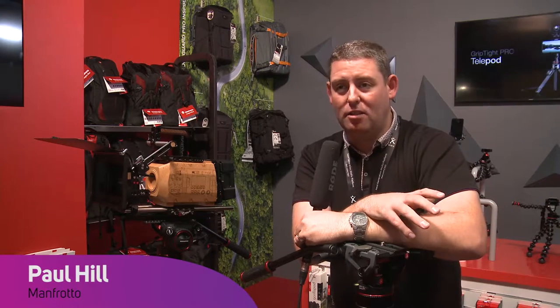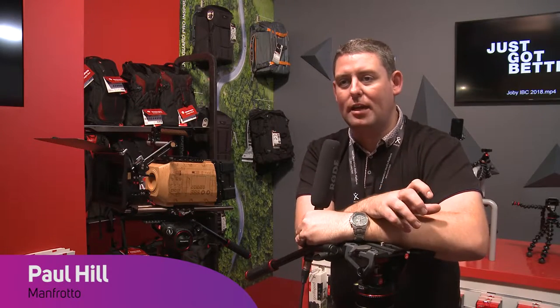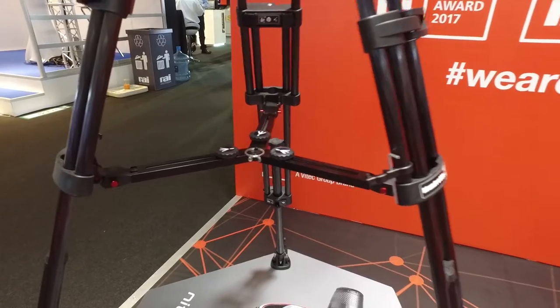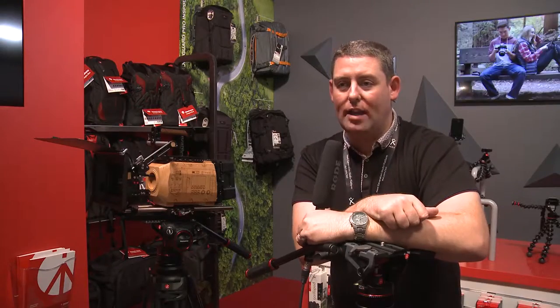First up we've got our carbon twin leg tripods. It's the first time we've done this in a twin leg — we've had our 5-3-5 and 5-3-6 single legs which have been quite popular for some time. The great thing about this is that for our twin leg tripod it's a 25% saving in weight and from a rigidity perspective it's a 50% improvement over our 5-4-6 and 5-4-5 legs.